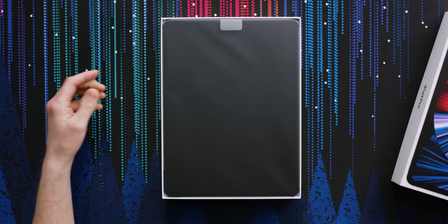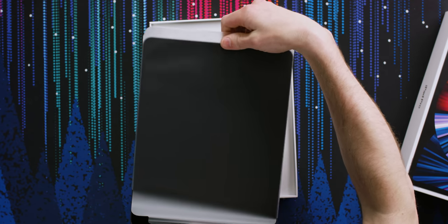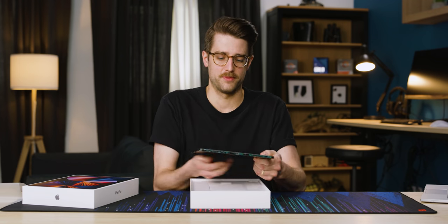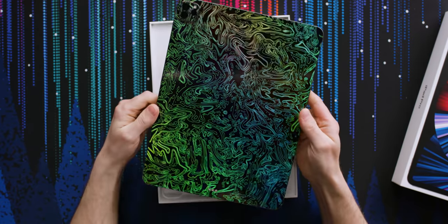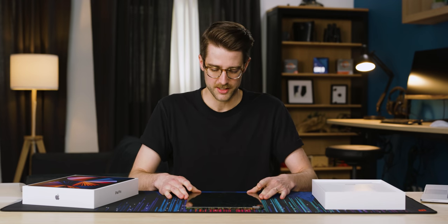Whoa! That's crazy. Is that prism? I don't know what it is — is that what it's called? Prism? That's Damascus. Like Damascus steel? Yeah.